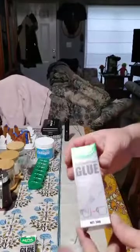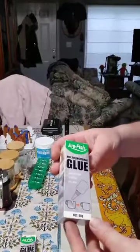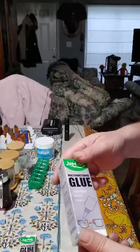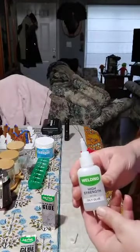I got a four-pack of this really nice super glue — they call it oily glue. I'm not exactly sure why they call it oily, but it's a type of super glue and it is high strength.